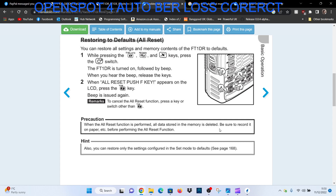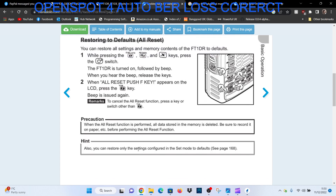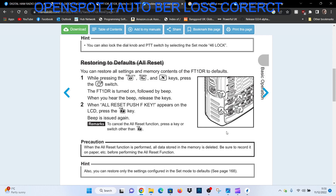The best thing to do is actually save it on your SD card. Also, you can restore only the settings configured in the set mode to defaults — page 168. I'll do that in a separate video, so you won't wipe the radio; you just put all the settings back to as they were from the factory, but you'll retain all your memories, etc.